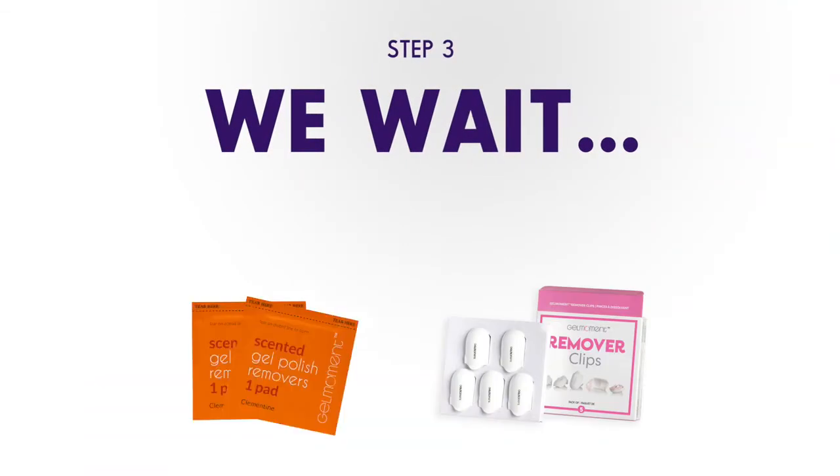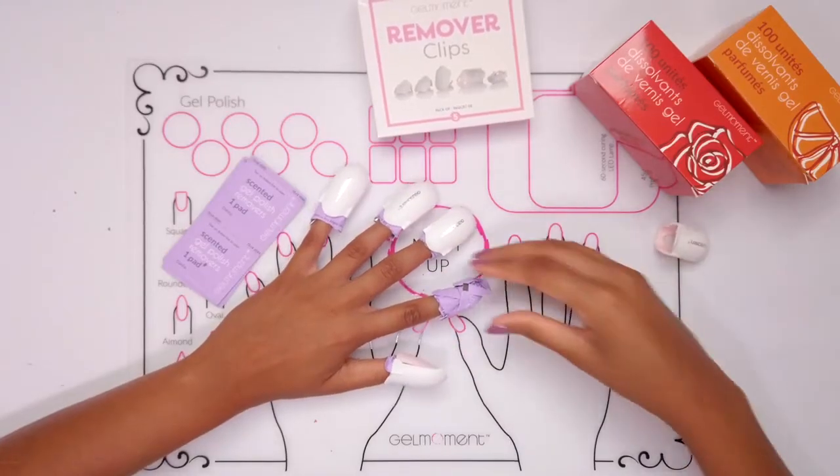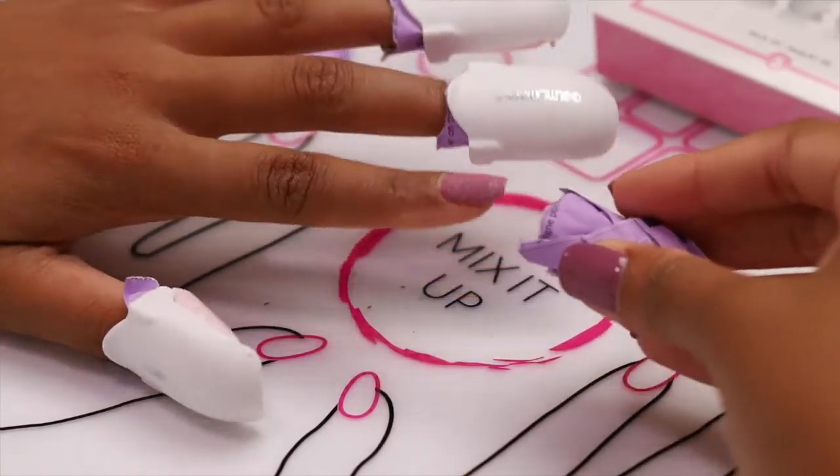Step three: now we wait. Leave it on for five to ten minutes. If you're unsure how many minutes to leave it on for, go ahead and check on the first nail you've wrapped halfway through to see how it's doing.